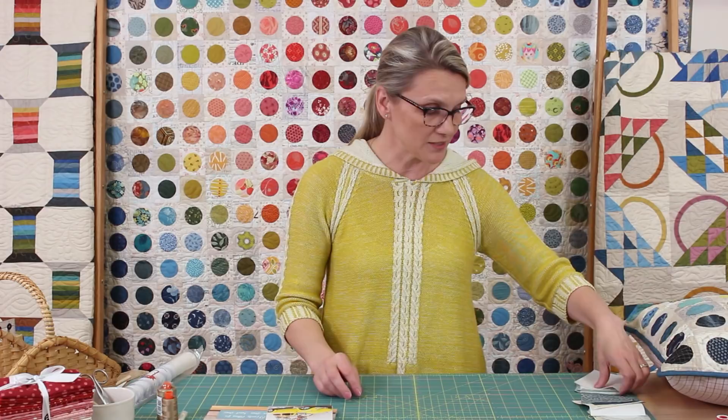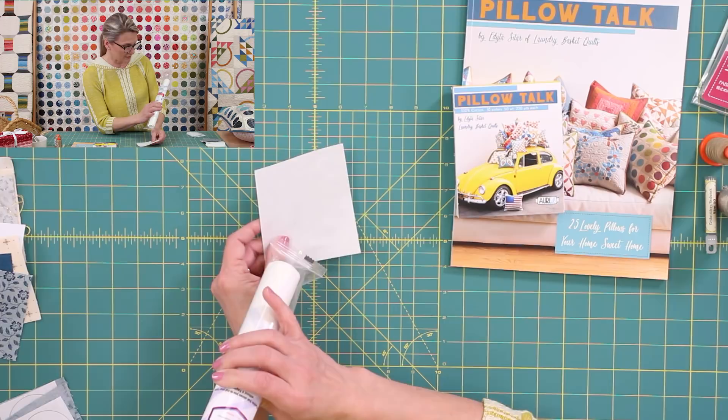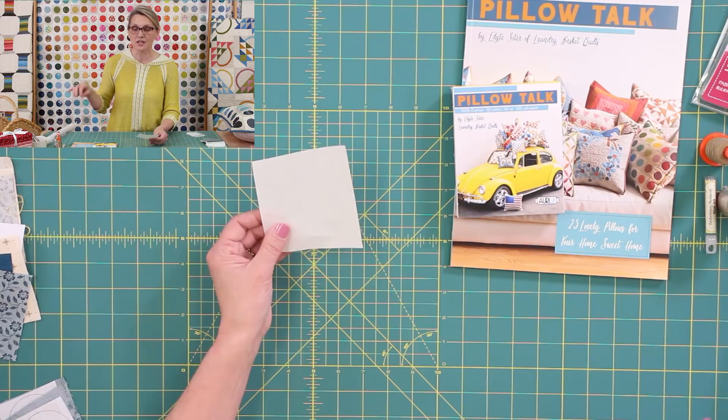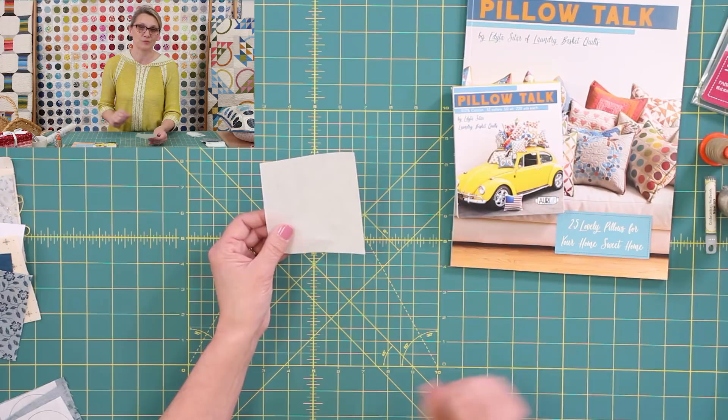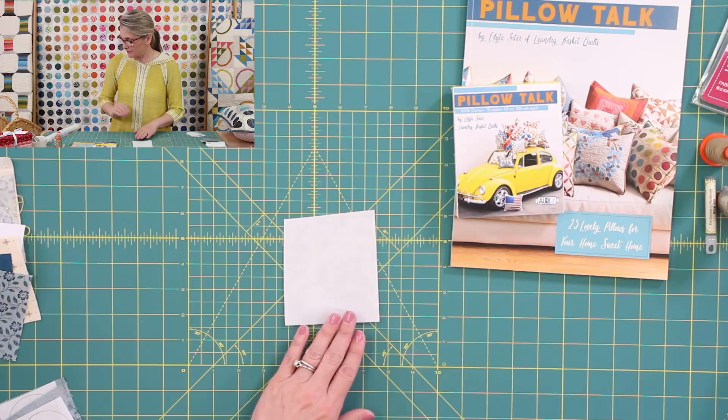Let's start with the most simple way to appliqué: fusible appliqué. For fusible appliqué, we're going to use fusible webbing, and I want to introduce something new — it's called Hot Fix Adhesive. This is one of the newest fusible webbings on the market and I really like it. It works very nicely. If you don't want to stitch around the edges, you don't have to — it stays really nice onto your background and also doesn't goop your needle. We will have it on our website.